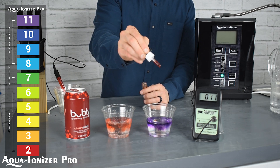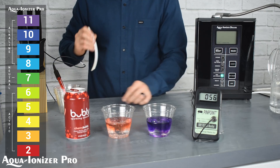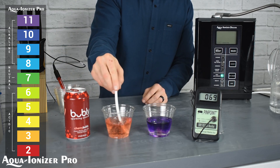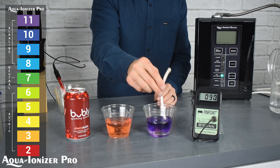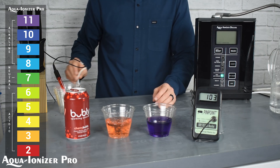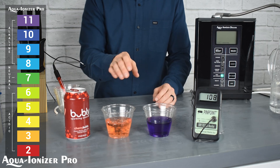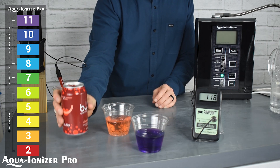So let's take a look at the acidity of the bubbly water. We've got our little chart on the side there, so you can make your best estimate here. From our perspective, the bubbly water is a definite acidic liquid, and the water out of the Aqua Ionizer Deluxe 9.5 is a definite alkaline water.